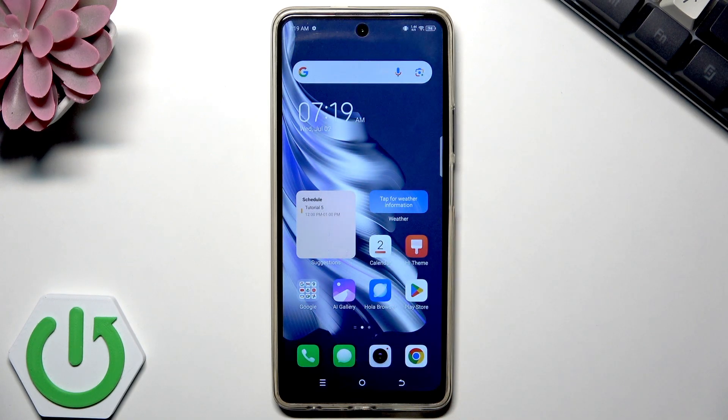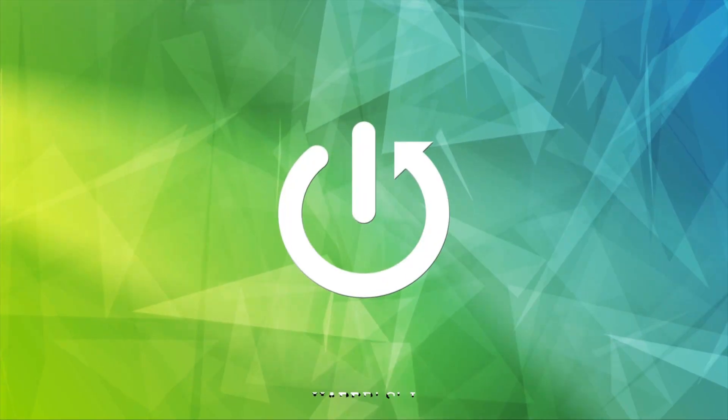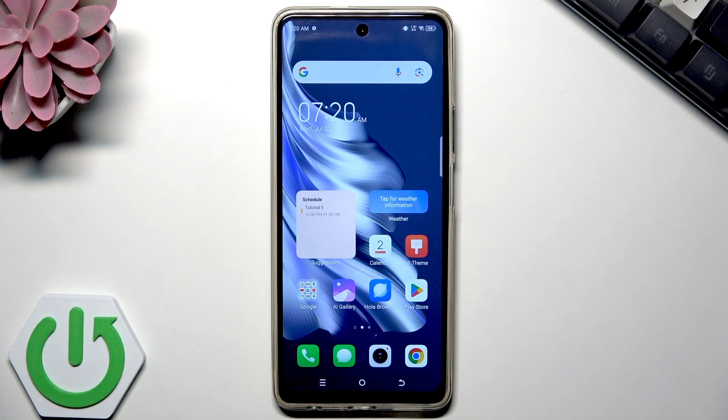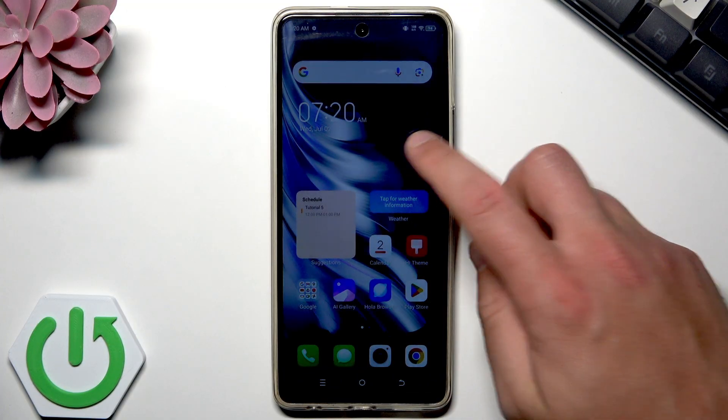Here I have a Tecno smartphone and let me show you how to enable the OTG connection on this device. OTG is a really handy feature that lets you connect other USB devices directly to your phone. Let me show you how to enable this feature.